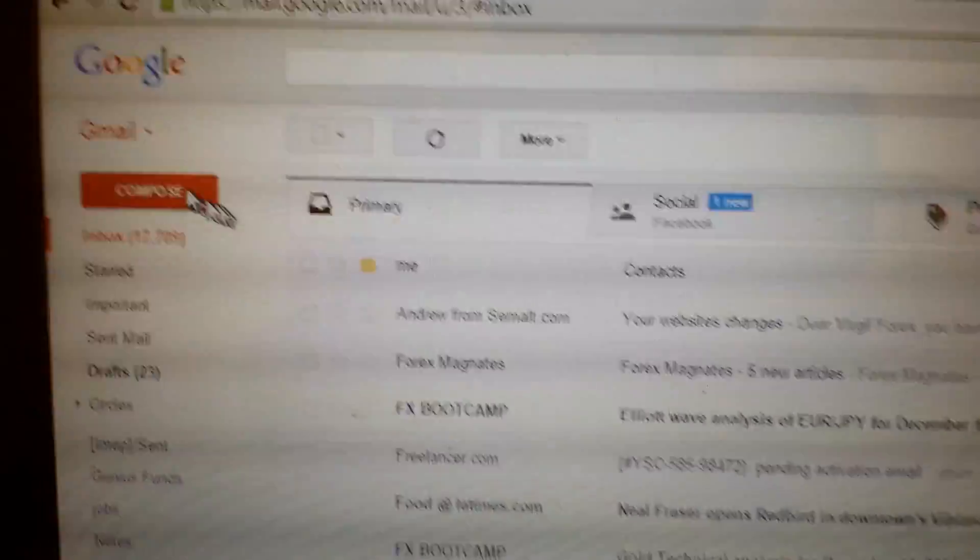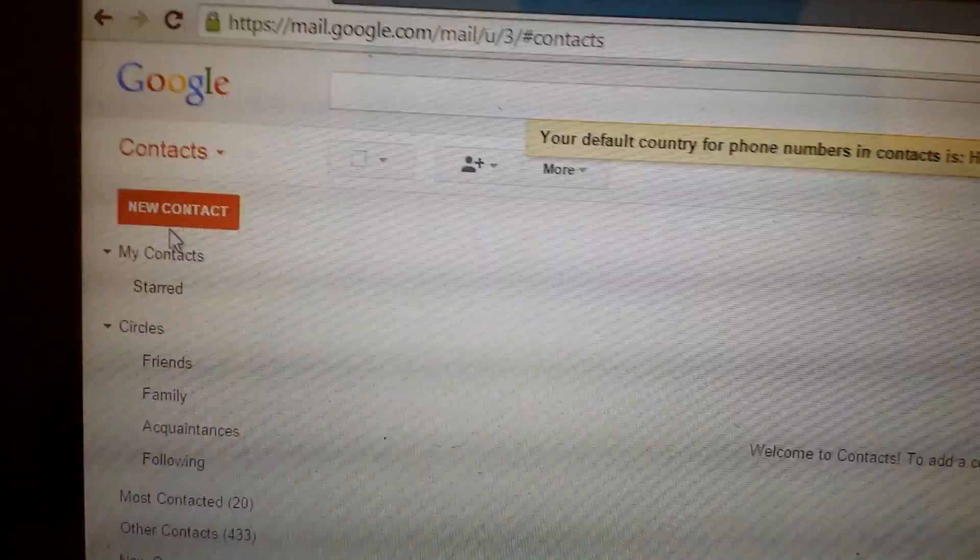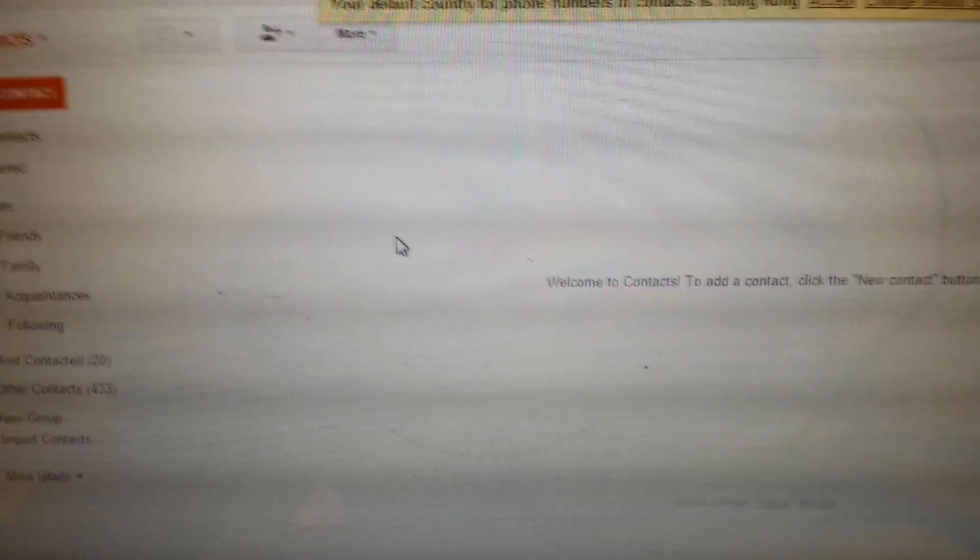My contacts are still syncing up from my phone. What we need to do is log into your Gmail account. On the top left-hand corner it says Gmail — click on that and go down to contacts. You can see I have no contacts in here, but very shortly it's going to start importing all those contacts in here.